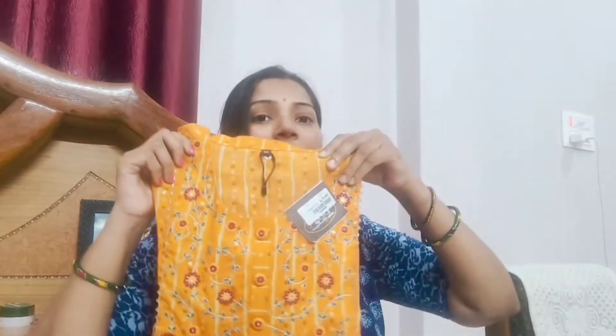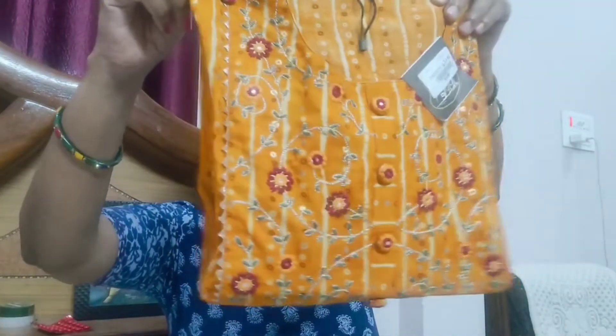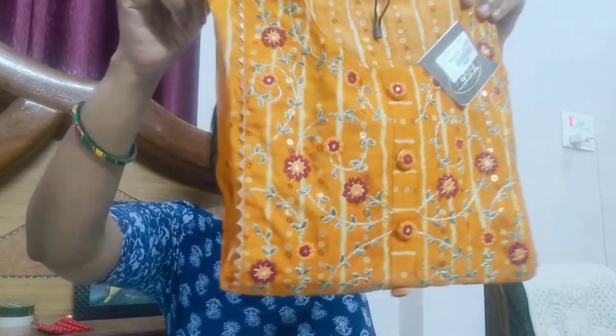So, without wasting too much time, let's get started. First of all, because yellow color is trending quite a lot in fashion right now, and in 2022 it will also be trending. This is not a mango yellow kind of color, but it is a yellow color.